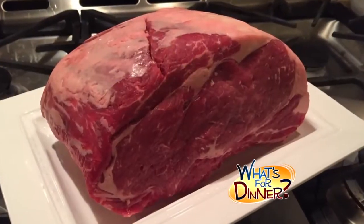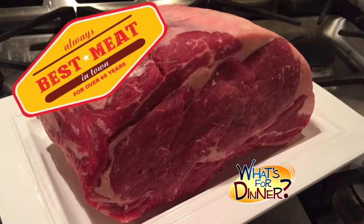You'll pick up a standing-aged prime rib roast at your nearest Century, where you will always find the best meat in town. It should be well-marbled, and no matter what size it is, follow these tips.